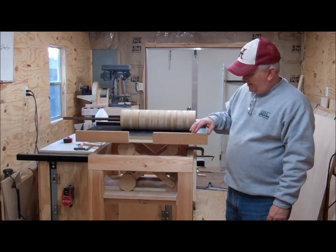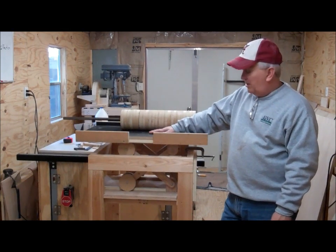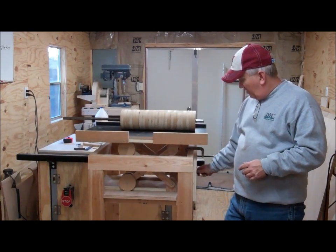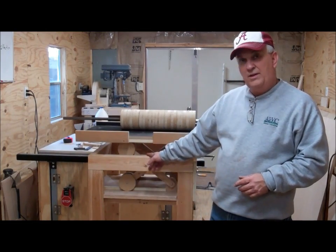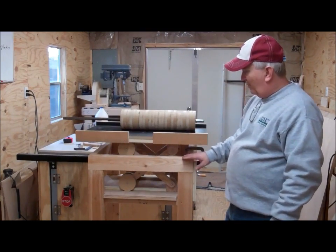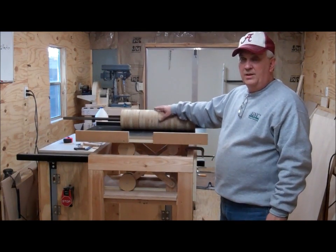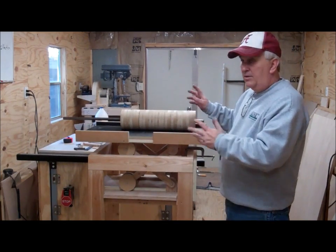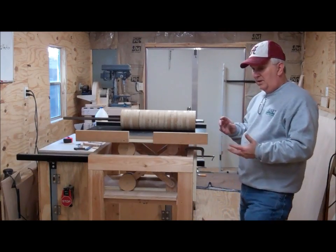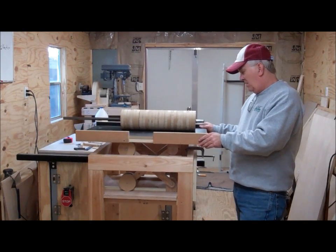I wanted to do a quick update on this drum sander build. Sometimes in woodworking, everything that you draw up looks really great on paper but it doesn't really work that well in practice — and this is one of those cases. My plan was to make a scissor lift type mechanism to raise and lower the table level as it rises. I wanted four inches of travel, so you could run something four inches thick on the sander and then raise the table to make it thinner. The problem is it raises up pretty well, but it's just too wobbly because you have to leave things a little loose to get it to move like a scissor, and doing it in wood just isn't practical.